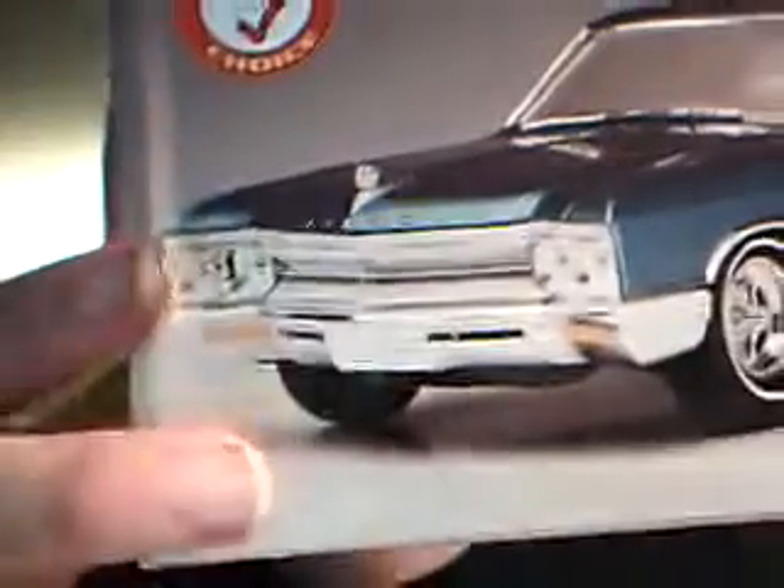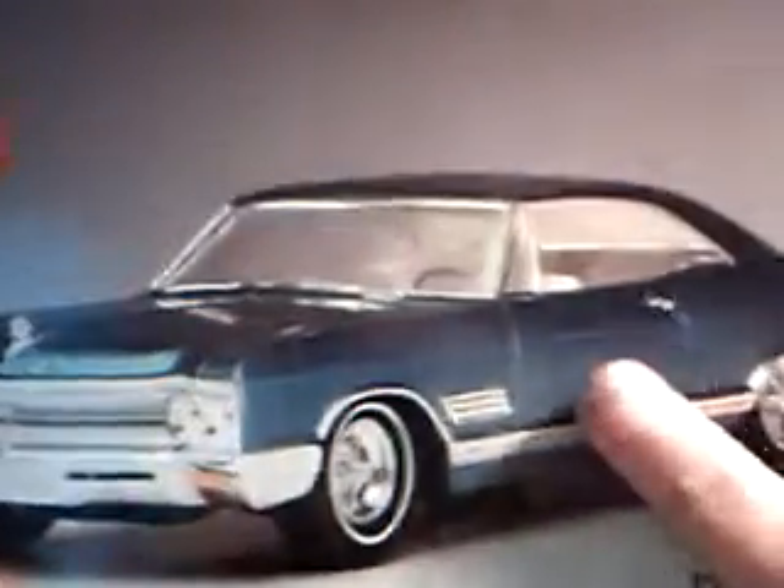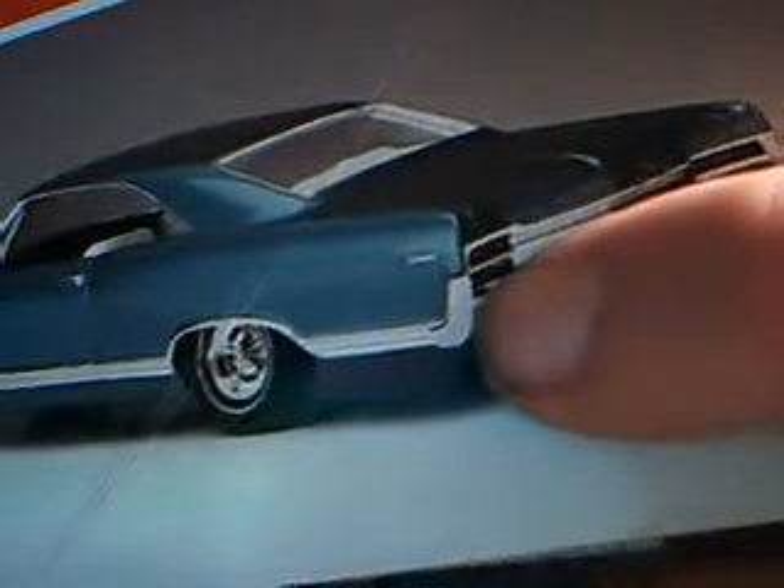I just knocked the crap out of it. This is what the kit is supposed to look like — stock, all one piece chrome. The chrome goes down the side, it's actually bumpy chrome. It doesn't really show it that well, but it's all chrome and it's got these little chrome pieces on the side.